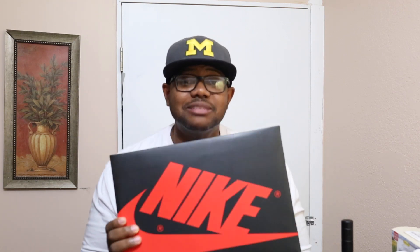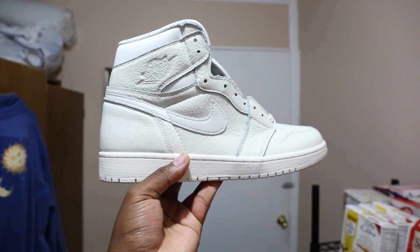What you guys see here is a Jordan 1 box — you probably already know what it is by the description. Jordan Brand's really been putting out some great quality shoes lately, and the Jordan 1 has definitely caught my eye. In the past I wasn't really up on the Jordan 1; it was a good shoe, the pioneer shoe, the shoe that started it all, but it just wasn't as appealing to me as maybe a Jordan 11 or a Jordan 3. This is my fourth pair, and the colorway is Sail and University Red.